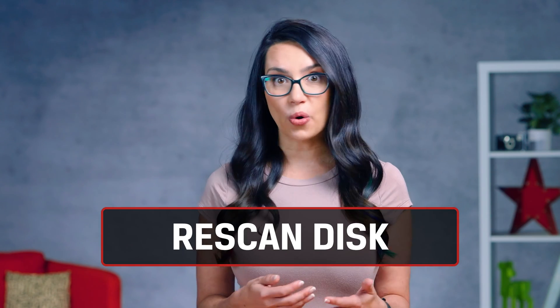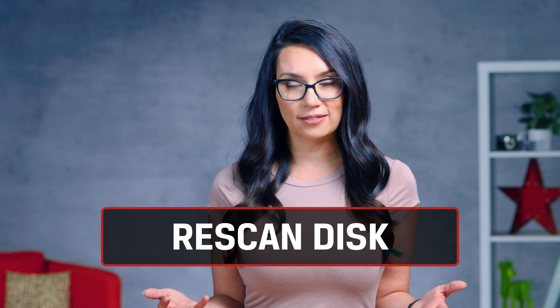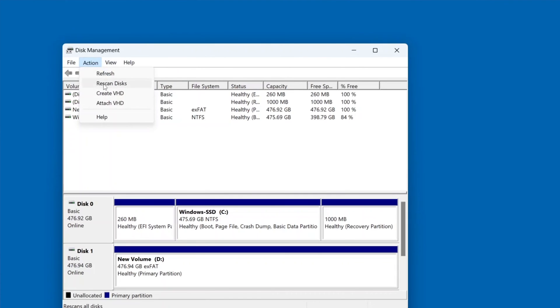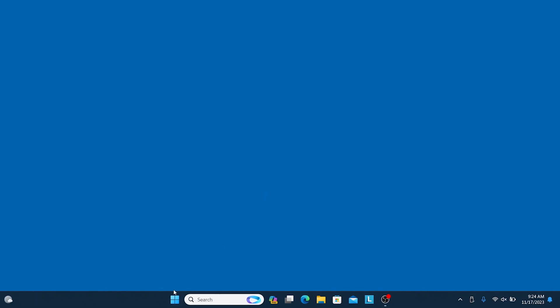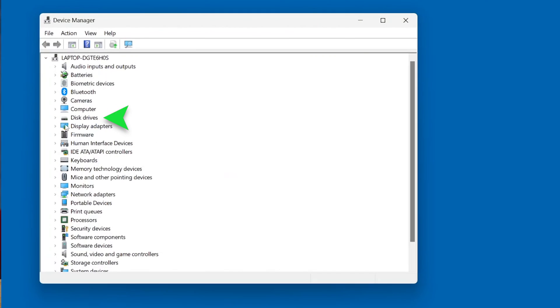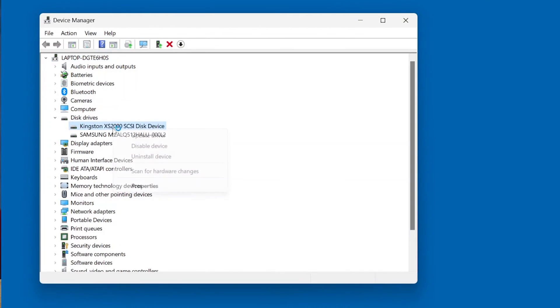Sometimes your drive doesn't show up at all in Disk Management. Give it a gentle nudge by going to Action > Rescan Discs. Wait for the scan to finish and hopefully your drive will be seen now. Another solution if your drive can't be found is to reinstall the disk driver. To do this, right-click on the Windows logo and go to Device Manager. Expand Disk Drives and right-click on the SSD that's not showing up, then click Uninstall Device.